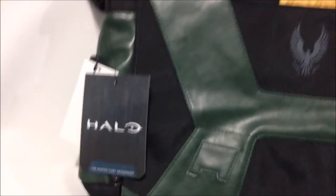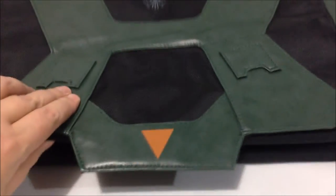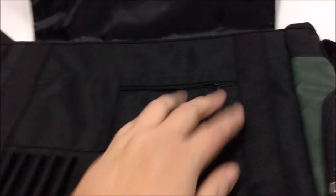Various pockets. Here's a hang tag, and as we can see, it comes with a rec pack. Now, it is a magnetically clasped messenger bag, so it's got magnets in the corners, and it's got pockets for pencils and other small things.